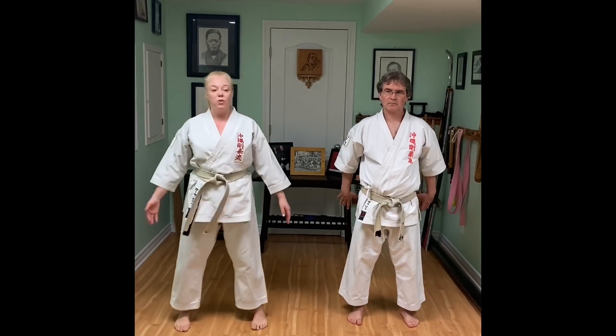I want you to imagine that your arms have been grabbed and you're being pulled behind you. We're not very strong behind us, and if I pull it's just a tug of war. So instead, I'm going to go with that momentum.